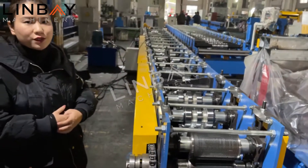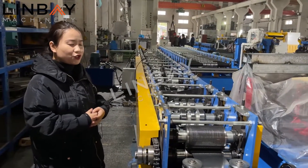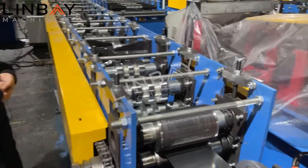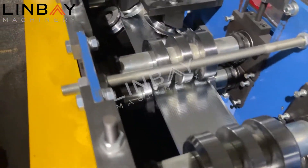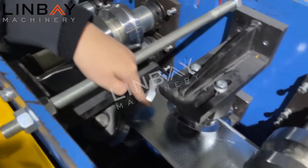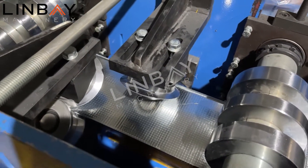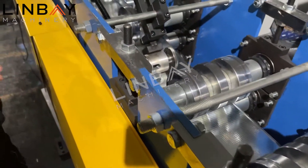On this machine we use 16 roll forming stations to make the profile joint. The working speed is around 30 to 40 meters per minute, and the speed is adjustable. We also put lots of side rollers to modify the shape so that the finished profile will be very beautiful.